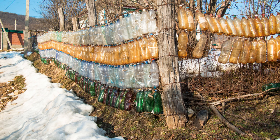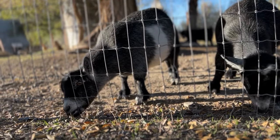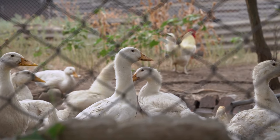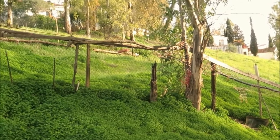Eight: the fence is one of the easiest types to install — it comes in various heights and mesh sizes to suit all purposes. Nine: this fence involves using anything you have laying around the farm.